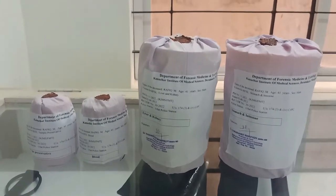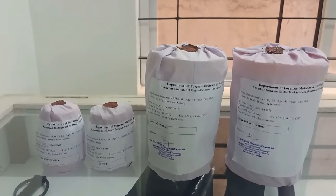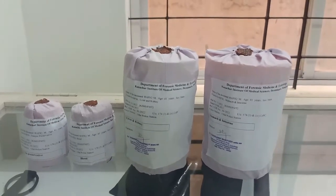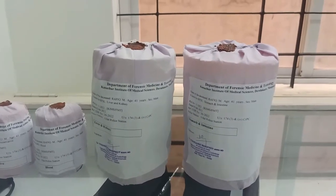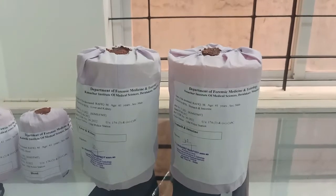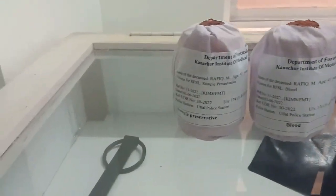At the end, this is how the four routine bottles which are sent to the forensic science laboratory look like. From right to left are the labels on bottles number one, number two, number three, and number four.